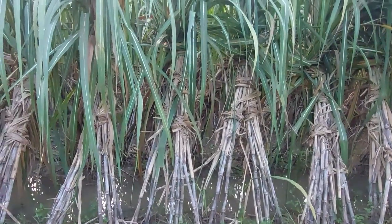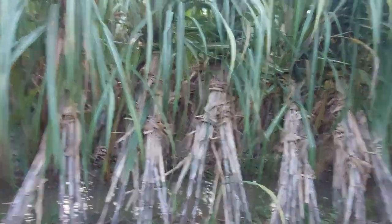You see this sugar cane? It looks very beautiful — looks like a nice place to me. I think my father is there.